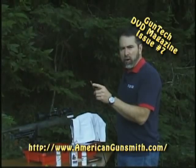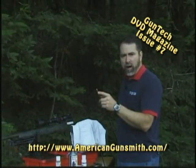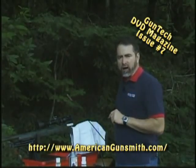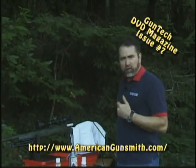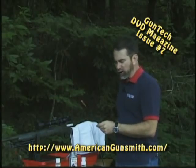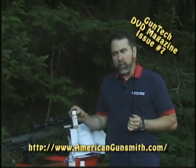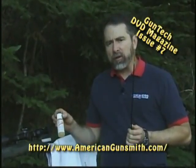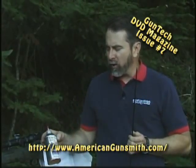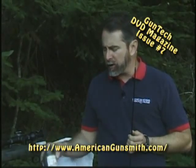Always use good copper-bronze brushes. Never use a stainless steel brush when cleaning a rifle. Some of the new nylon brushes are also a good idea as they will help oxygenate the solvents for better cleaning action inside the bore, but it's hard to beat a good copper-phosphorus-bronze brush. For an ammonia-based solvent, we recommend the Barnes CR10 — this is really hard to beat. If you're looking for a non-ammonia-based solvent, Holland's Witches Brew is probably one of the finest carbon and copper removers that you can buy.